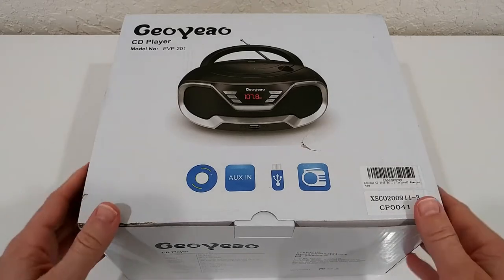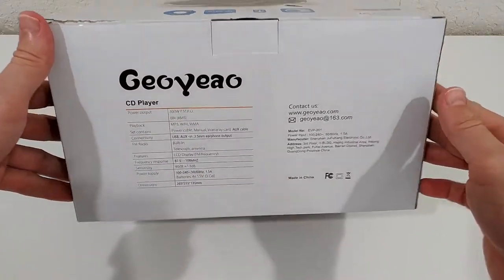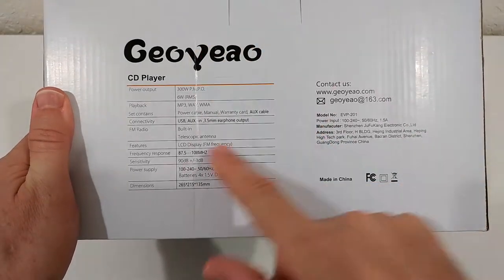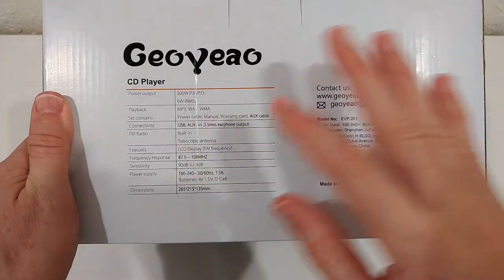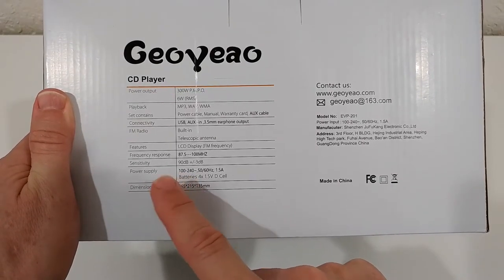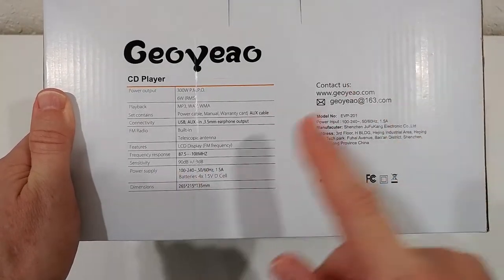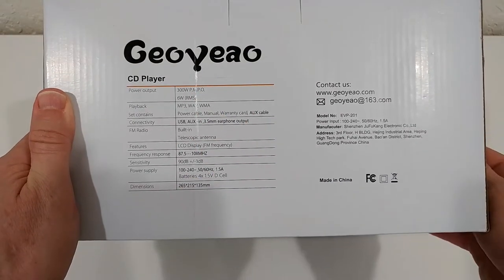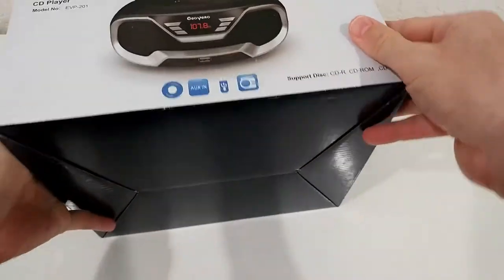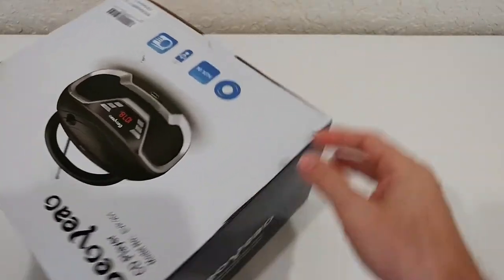Here's the box — pretty large. It's supposed to be really powerful with a deep bass sound. Here you have some specs: the power supply works worldwide, from 100 to 240 volts, which is really important. There's not much more on the box, so let's open it and see what we get.